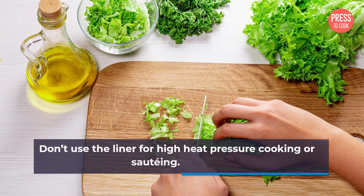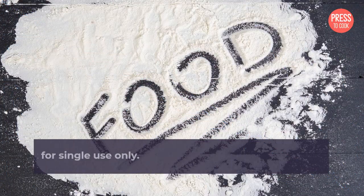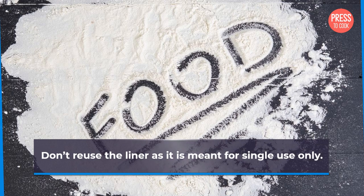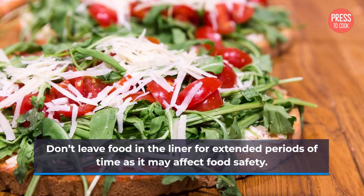Now for the don'ts. Don't use the liner for high heat pressure cooking or sautéing. Don't lift the liner by its edges as it may tear. Don't reuse the liner as it is meant for single use only. Don't overfill the liner as it may cause it to burst. Don't leave food in the liner for extended periods of time as it may affect food safety.